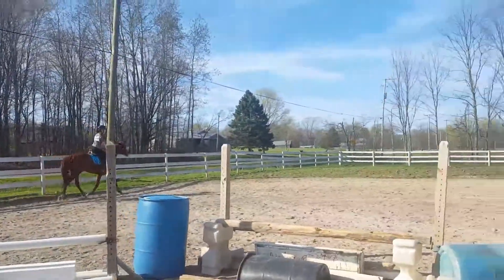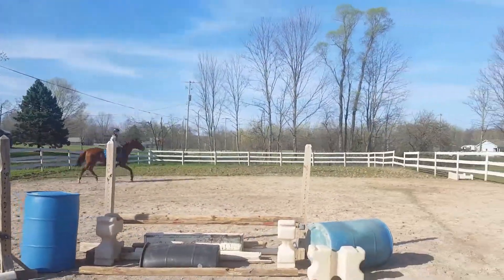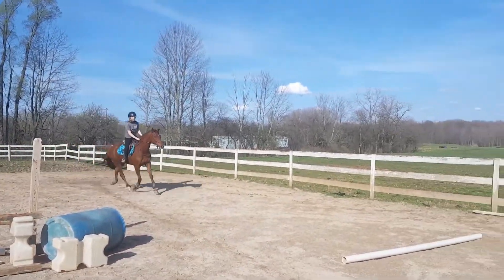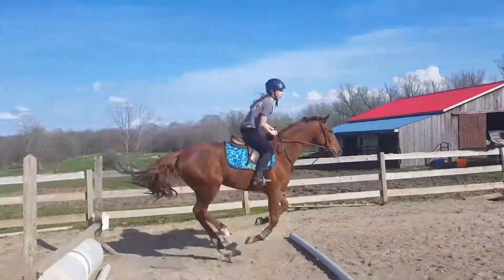Balance trot. Little slower. Squeeze your fingers. It's okay.